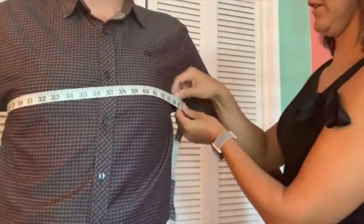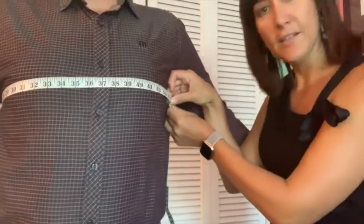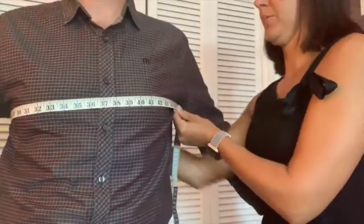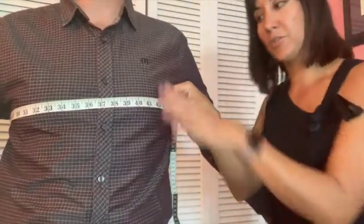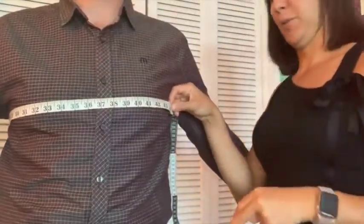Next we'll do the chest, and this is measured just under the arms around the chest. I'm going to have the volunteer inhale and then exhale. Men tend to hold their breath for some reason when they're doing these measurements, so we always like them to be relaxed so we can get an accurate measurement. You'll note this measurement as well.